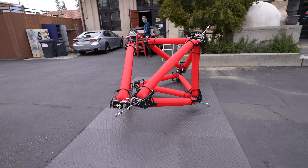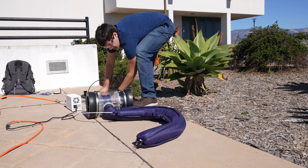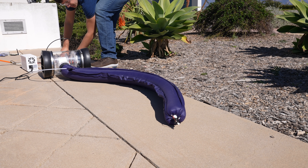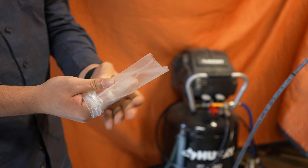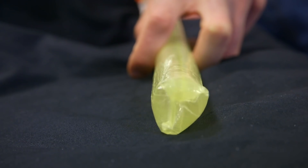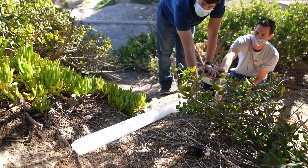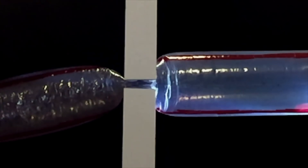I made a video before about a soft truss robot and this is also a soft robot but very different in how it works and what it can do. These robots can be made out of almost any material but they all follow the same basic principle: powered by compressed air, they grow from the tip.